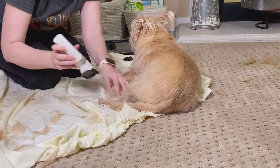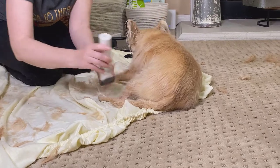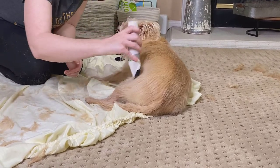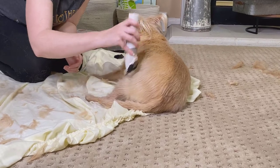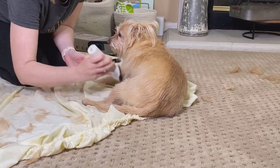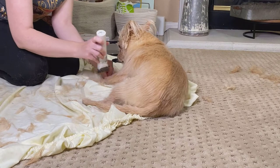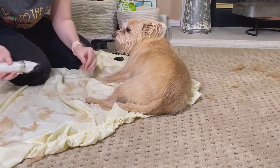Ideally your dog would be standing up, but I recommend you work with what you've got. It's more about them being comfortable and having a positive experience so you can continue to do this over time. Of course you want your dog to look decent when you're done, but we also want our dog to have a positive experience — so if she's willing to sit here, I'm going to work around that.